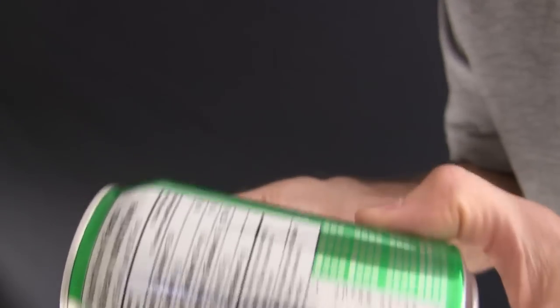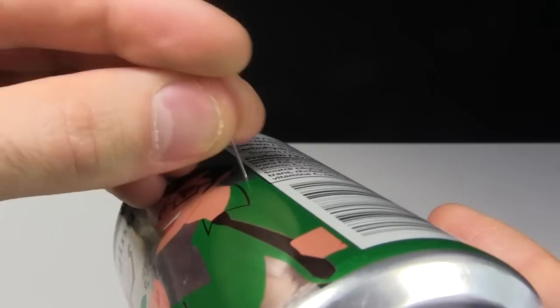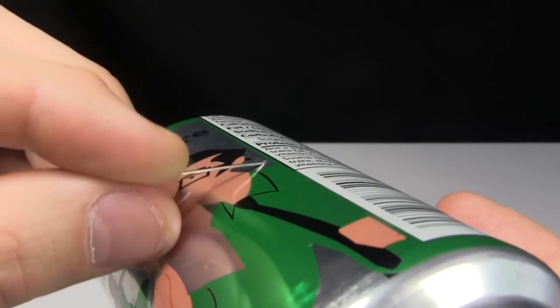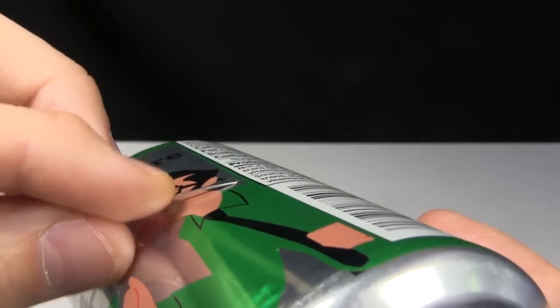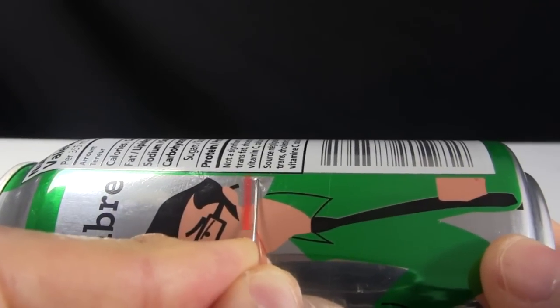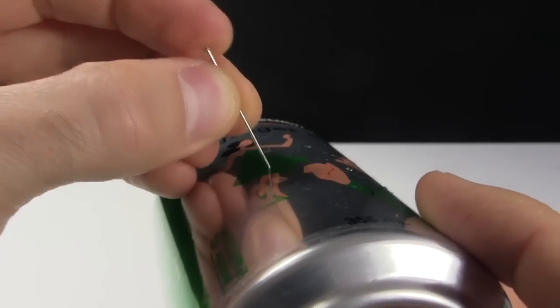Next, use the same needle to make a hole on the opposite side too. This next part is key: put the needle back in and pull it down so that it's tangential to the curve of the can. The direction that the needle is sticking out is the direction the steam will be jetting out. So you also want to pull the needle perpendicular to the length of the can. Then rotate the can and do the identical thing for the other hole.